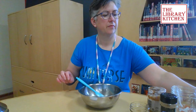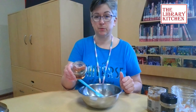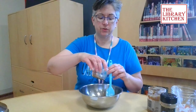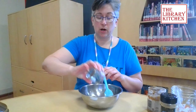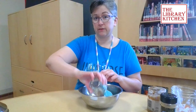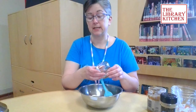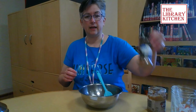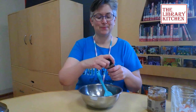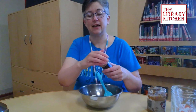We're going to sweeten it with about half a tablespoon of maple syrup. You could also use honey, or if you're using a flavored yogurt like vanilla, you could probably just leave out the sweetener. Then I'm going to add a little seasonal spice with some cinnamon, because for me cinnamon makes everything better.